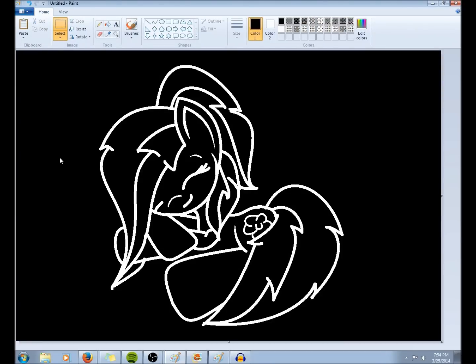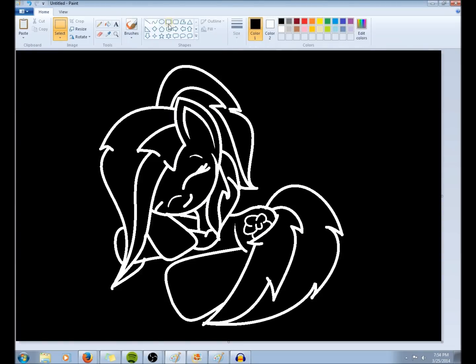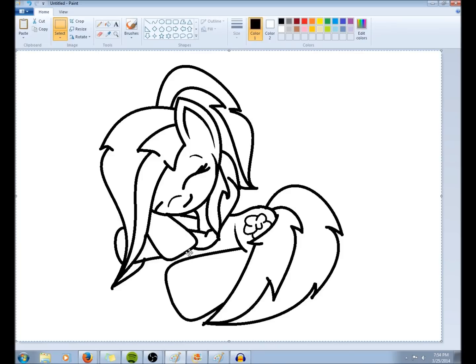And then you go back into this thing and click properties again and change it back to color, because you see up here how all your colors are actually just shades of gray and black. So you'll change it back to color, so then you get the colors again. And then you will select it all again, then right click and invert color — and ta-da.